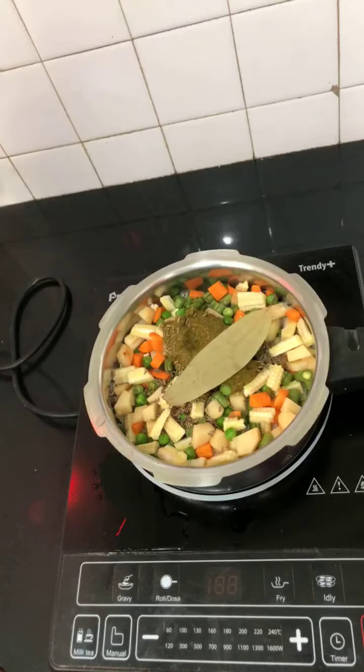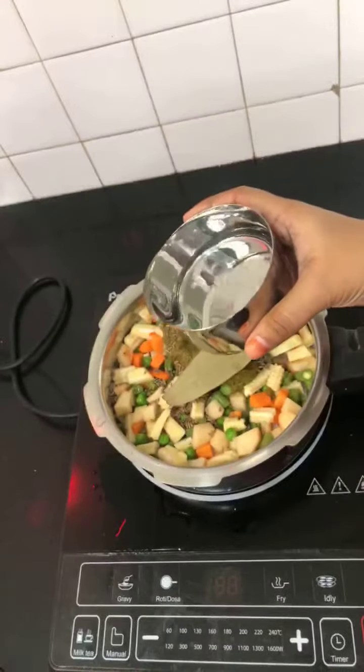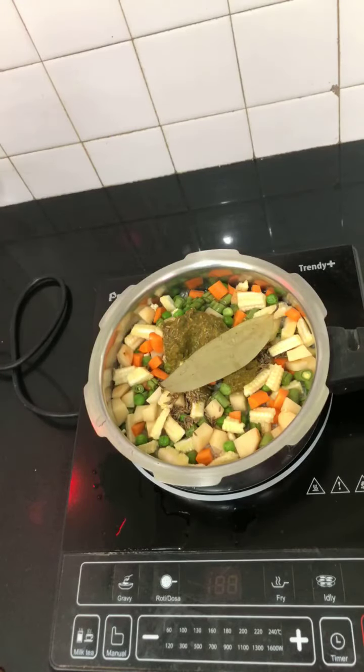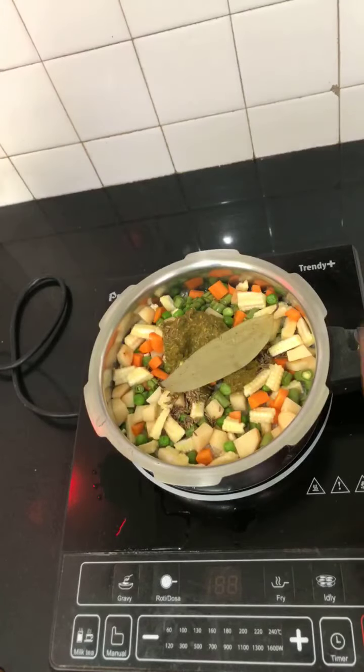And one bay leaf. Before we close, I'm going to add water. For all my rice recipes I've always used a one-to-one ratio and it's turned out well. Most rice needs only one-to-one if soaked enough - otherwise please check the proportion after trying it once. I'm measuring one cup of water for one cup of rice using the measuring cup that comes with the pressure baker. Now I've added all the ingredients and I'm going to close my pressure cooker.